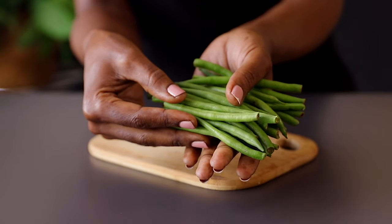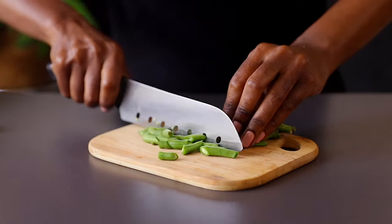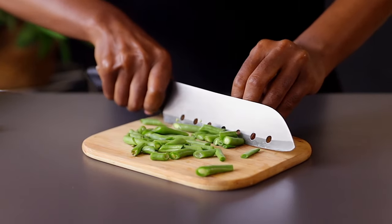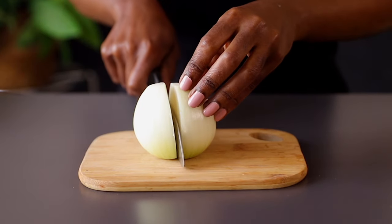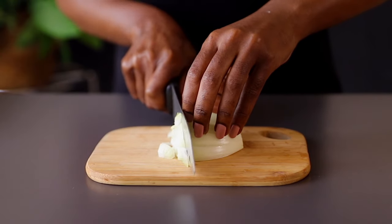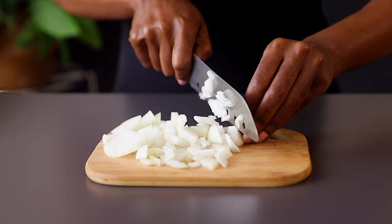Now let's quickly prepare our vegetables. For this recipe I'm using green beans — go ahead and roughly chop them, then put that aside. I'm also using a white onion; you can use red onions if you have them. Go ahead and chop that nicely, then put that aside.